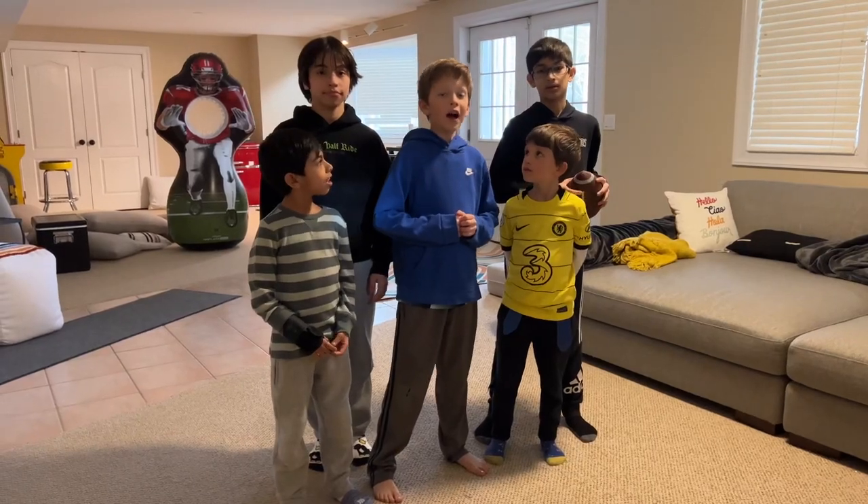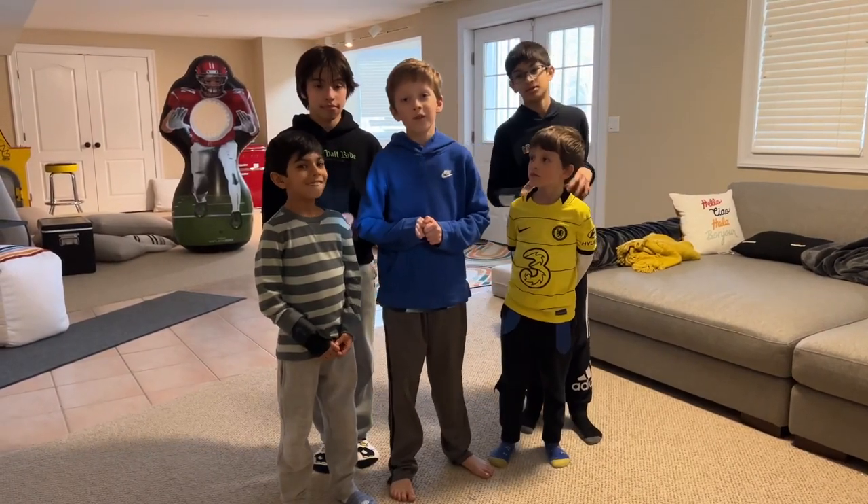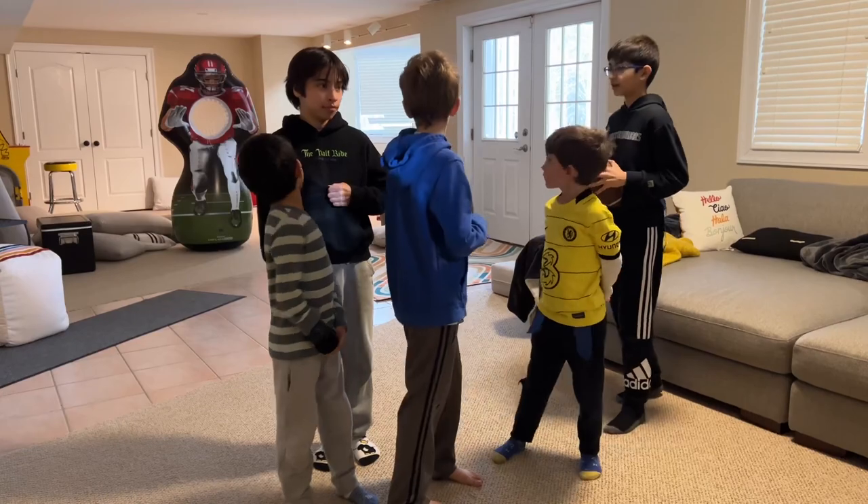Hello guys and welcome. Today we're going to do some football trick shots on that target over there. Let's go.